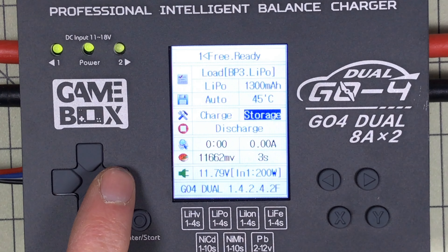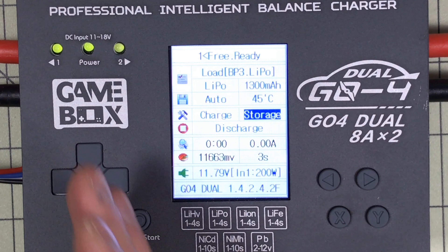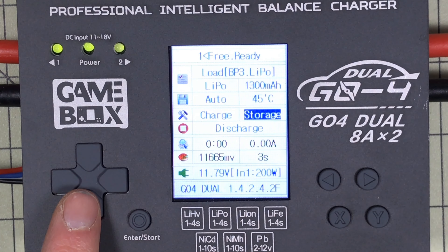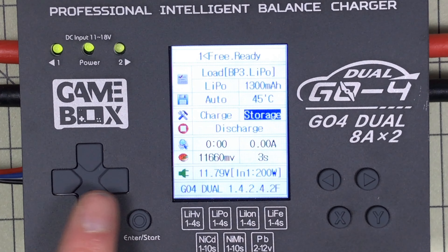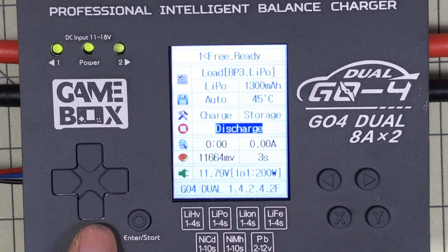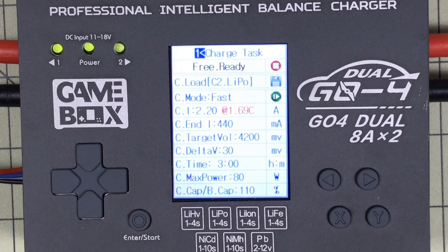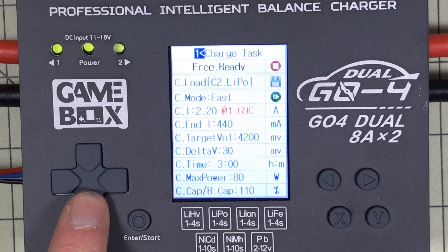My other charger will charge up to half voltage but it won't discharge down. So when I'm flying for the day, I always have packs I didn't use that are at full charge. What I'll do is throw them on this, set it to discharge, and let it go until the packs are right at storage charge. I think that will really help with the life of my batteries. In this case, I think this one's pretty close to storage voltage now, so I'll go into charge.